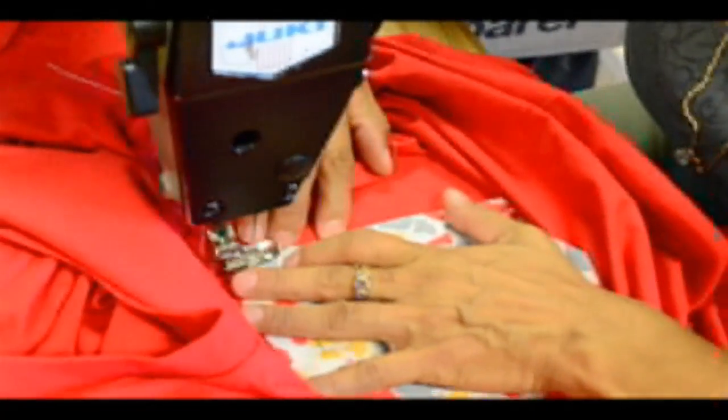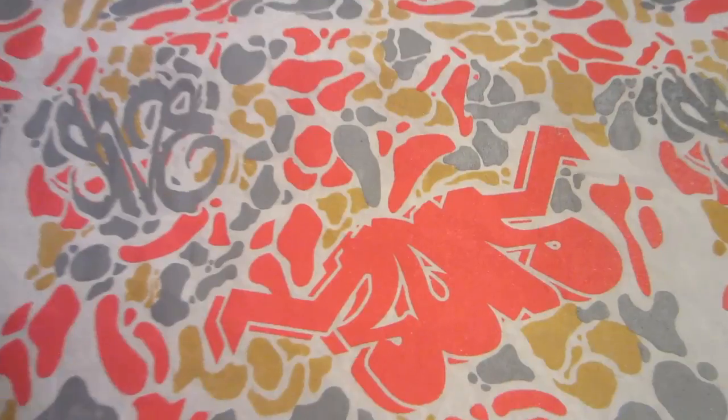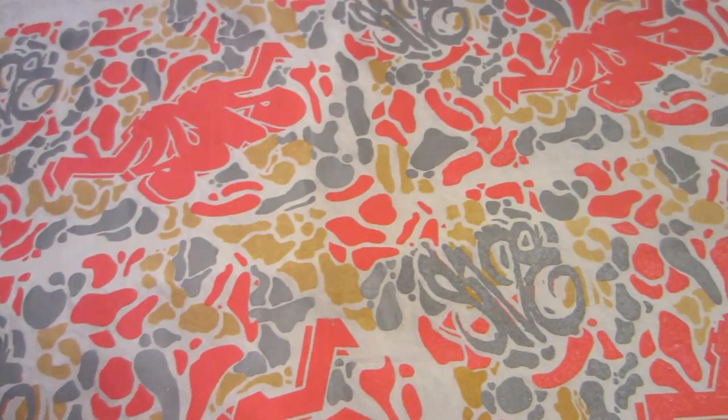If you have any questions about the process or how to submit your own fabrics to them, just hit me up in the comments — I'll be sure to check through them every day or so and reply. And that's really going to do it for me. Peace.